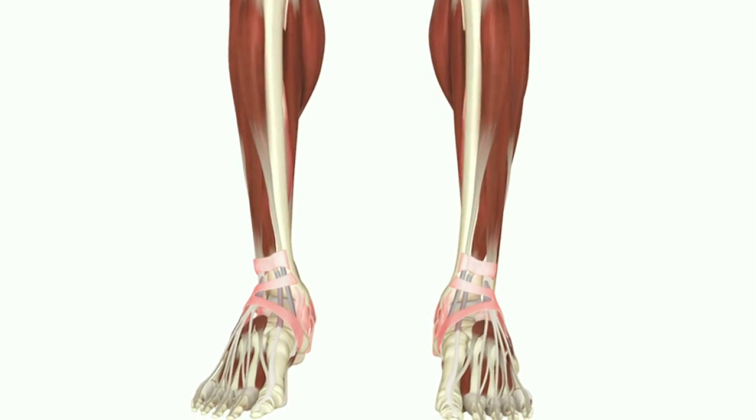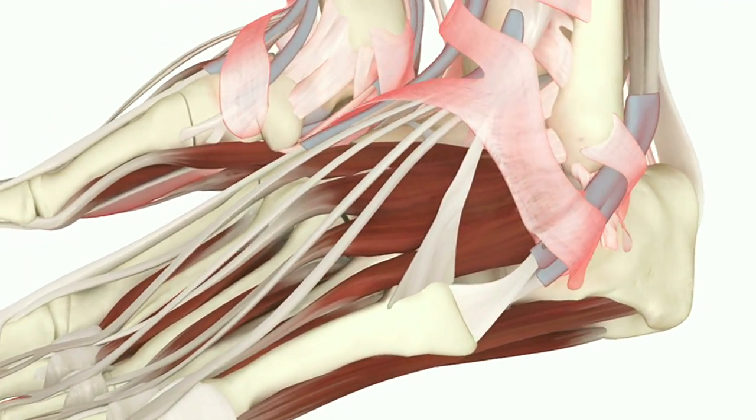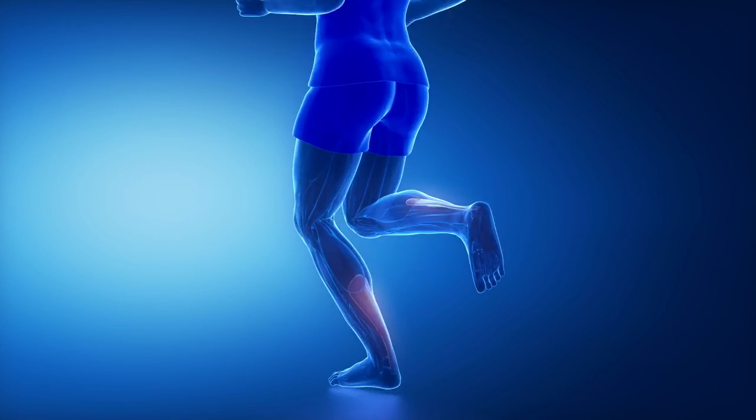The Achilles tendon is the largest tendon in the foot. It is made up of two muscles, the gastroc and the soleus muscle, and the tendon inserts on the heel, or the calcaneus bone.